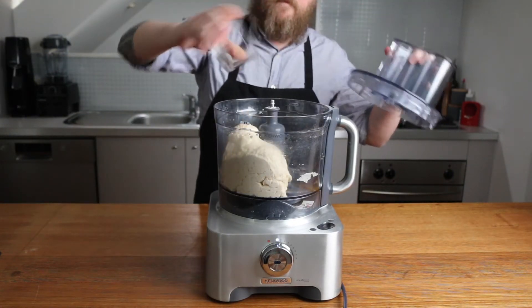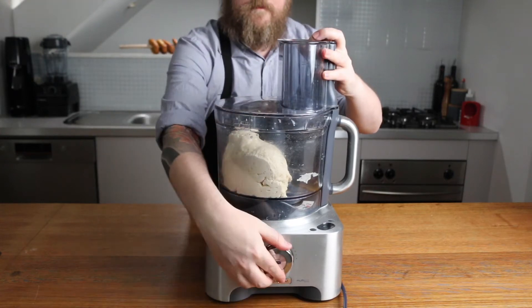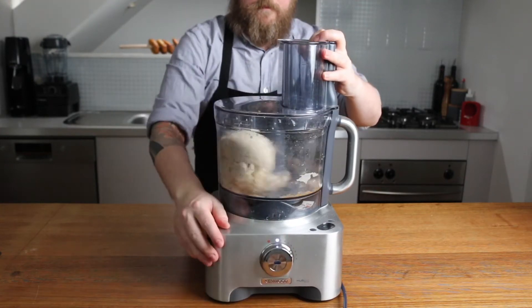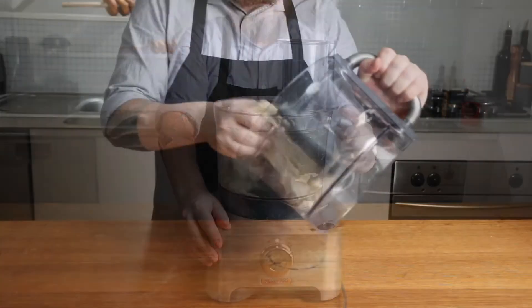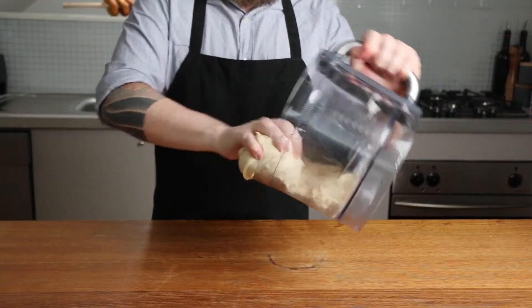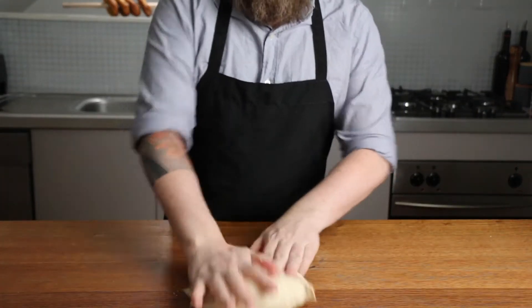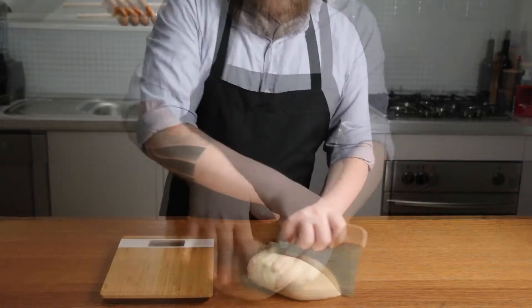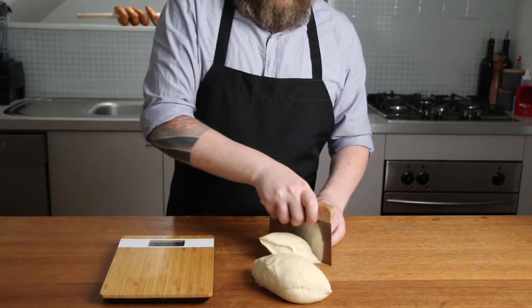Once it has rested for 10 minutes, add 15 grams or 2 teaspoons of salt and turn the food processor on medium to high for about 90 seconds. Remove the dough and knead by hand for about a minute. Divide the dough into 8 pieces — these should weigh about 100 grams each.